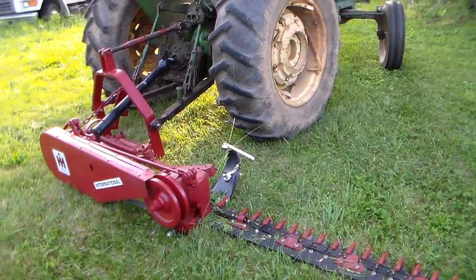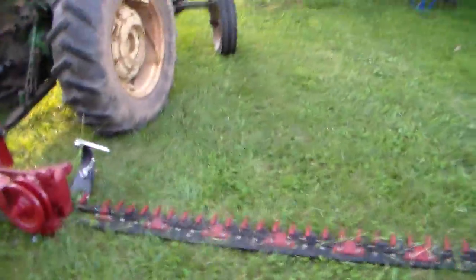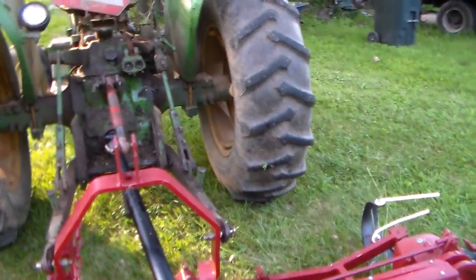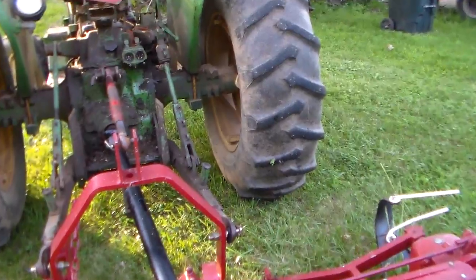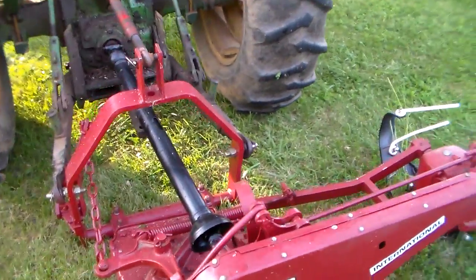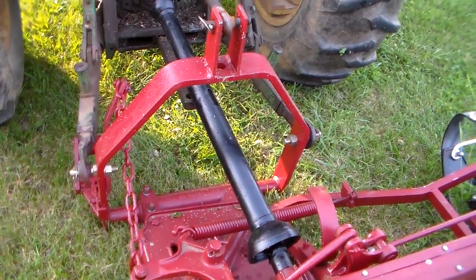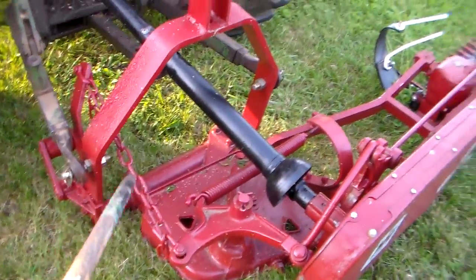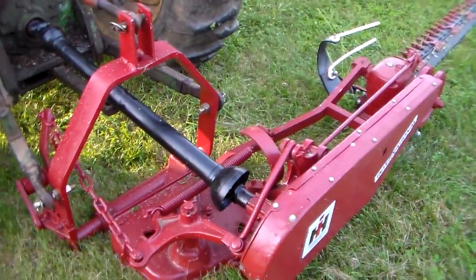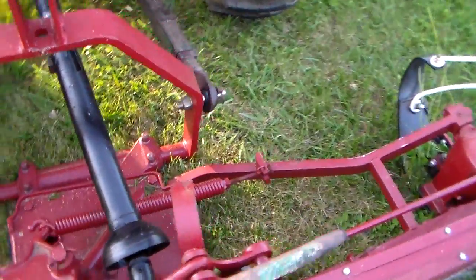This one today is my personal preference. It's a 1300 International. I'm going to start down here on the hitch end. They'll hook up to most any three-point hitch. Recommend at least a 30 horse. This one has the hitch that catches on the drawbar. There are two models — one has a cable and one has this. You can adjust your chain wherever you want your bar lifted up.